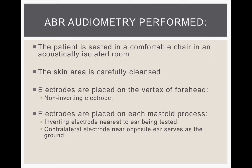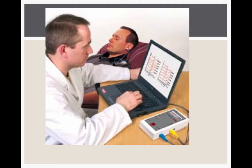To perform an ABR, the patient is seated comfortably in a chair in an acoustically isolated room — it has to be in a quiet room because noise will mask over these responses. The skin area is carefully cleaned, the electrodes are placed on the vertex of the forehead, then on the mastoid process, and the sound electrode is put in the ear. The audiologist has the ABR equipment on his computer, and the waves are being generated as the clicks are sent into the person's ear.